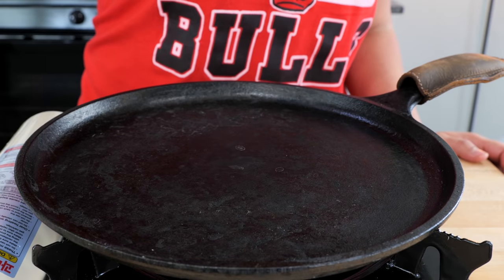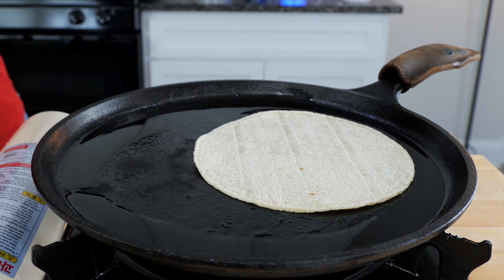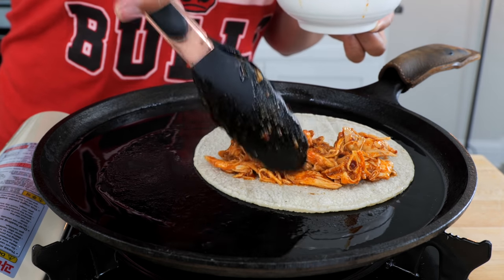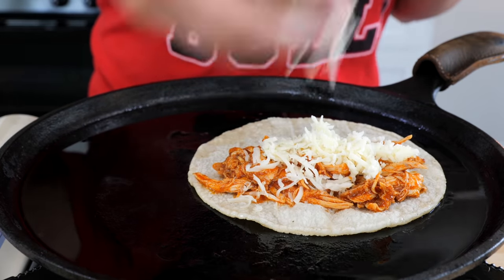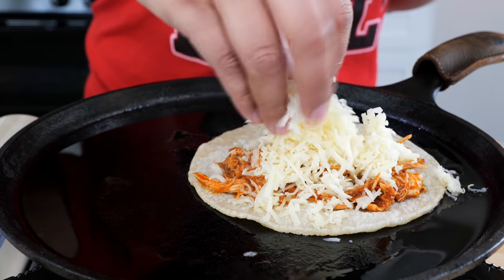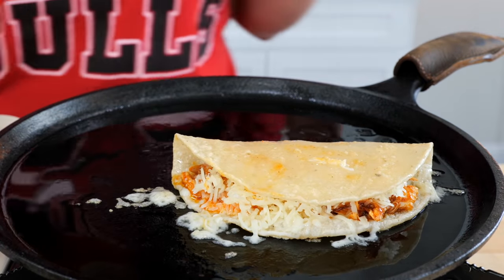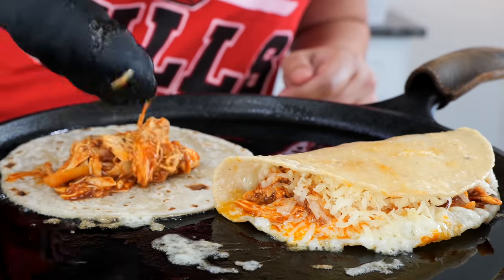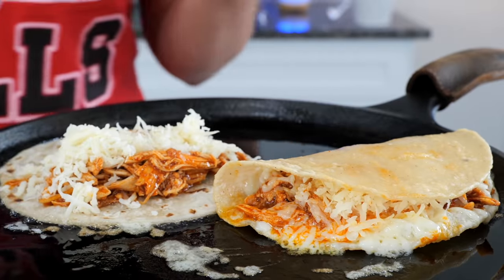Drizzle a little bit of oil — today I'm using peanut oil to make it nice and crispy. Place your corn tortilla, fill it with a little bit of magic, add your desired amount of cheese — today I'm using asadero cheese, which tastes amazing. You can make this with a corn tortilla or with a flour tortilla. Same thing — add your chicken and cheese. These will be done in about two to three minutes.